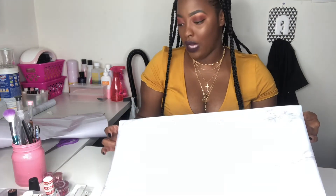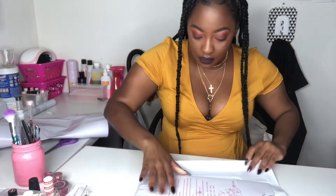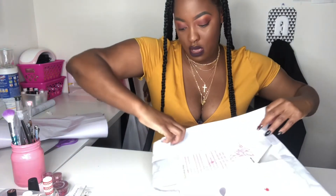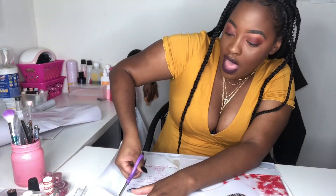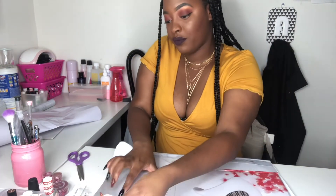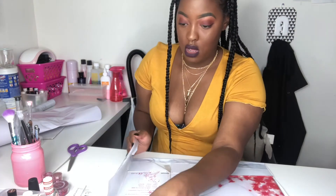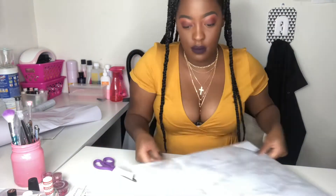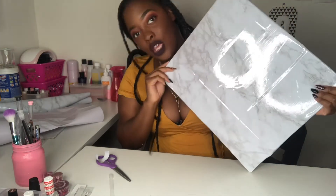You want to fold the edges like you're wrapping a little present. When you get to the back side, fold it over. When you reach the back, cut the folded corner tabs so the paper can stick flat to the other side of the board, just like you'd fold and tuck a gift wrap.